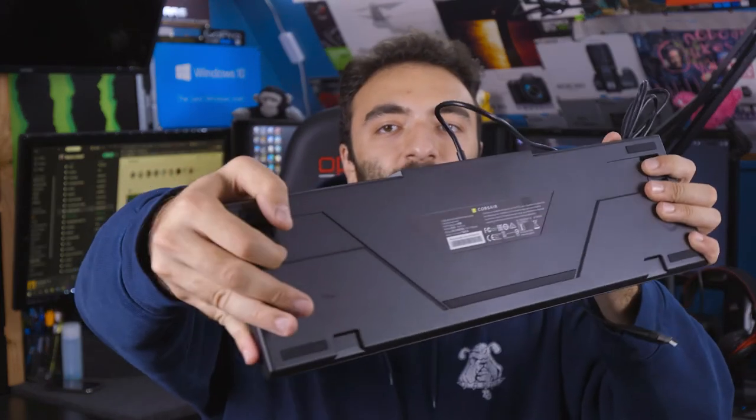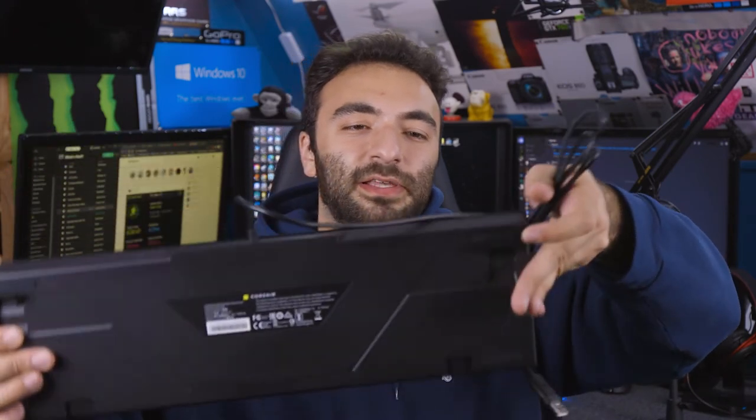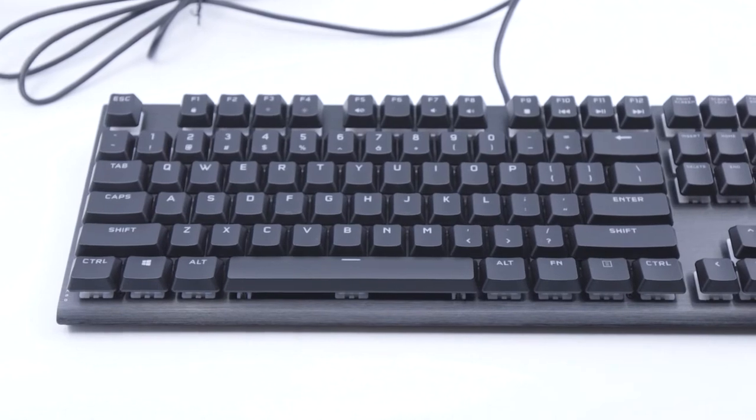Before we get into the review, we do have kickstands on the bottom — I'll pop those up. I always look for this on keyboards because without them it feels very awkward and hurts my wrists. I'm really upset because I just realized there is no wrist guard at all — they do not provide one. This is just an open-bottom keyboard, and at this price point I feel like they should include a wrist guard.